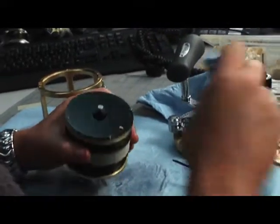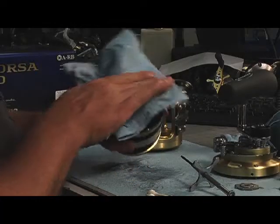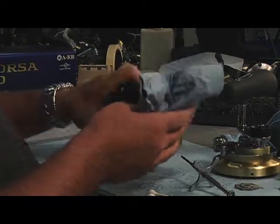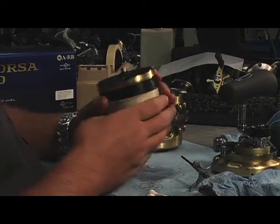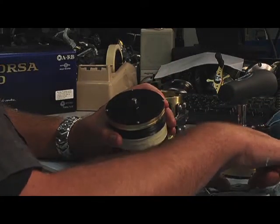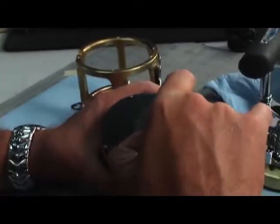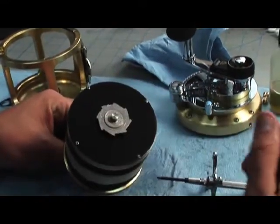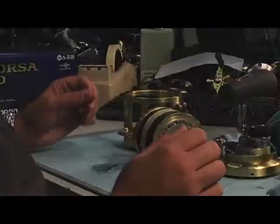I'm gonna give the outside just a quick little wipe down, just to clean it up. Hands are greasy from touching the grease. Make sure you clean up that outside ring, and that's it for the drag. Now take that washer you took off before and put it right back on — it's a square slot, it just slots right down onto it. And now your spool's done.